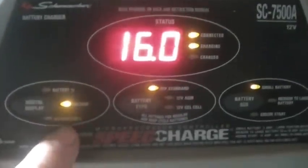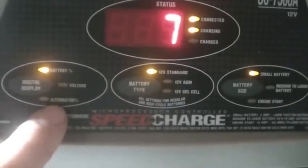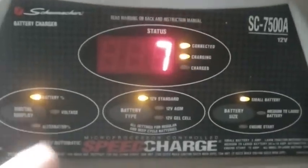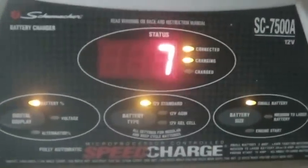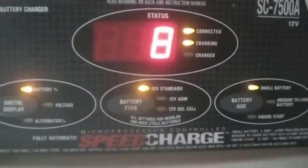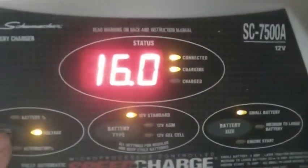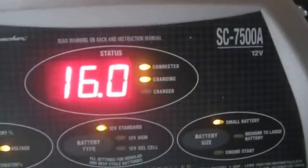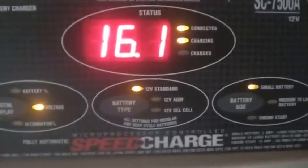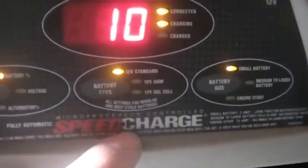You can see the percentage of battery charge it's holding. If you're hooked to something with an alternator, it'll tell you whether it's charging — if it's already at 13 volts, it's not trying to charge up; it would tell you the percentage of alternator health. Right now I'm at eight, nine percent charged — it's trying to force 16 volts into the battery and monitoring the current to make that percentage calculation. This is made by Schumacher and I've been really happy with it.